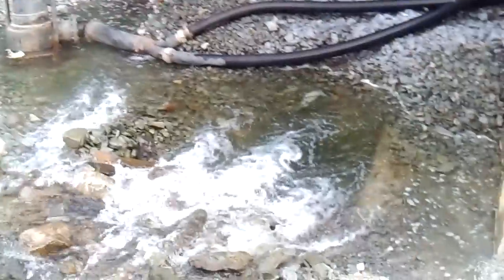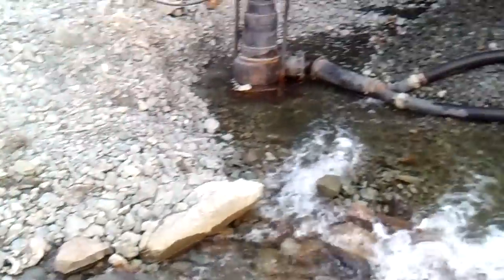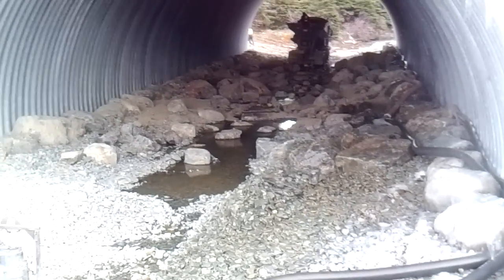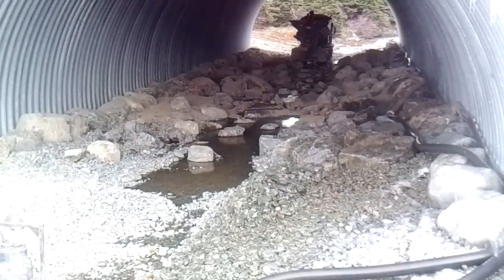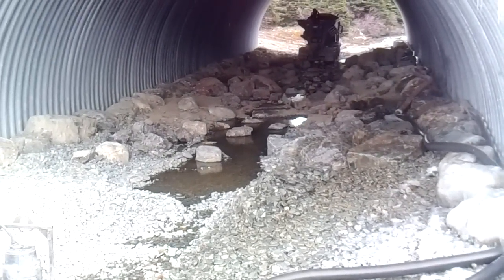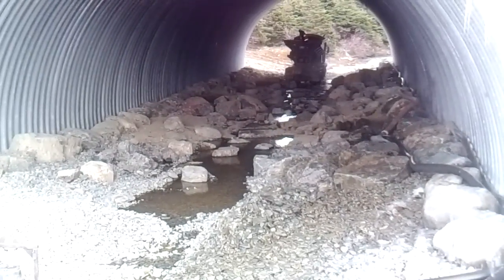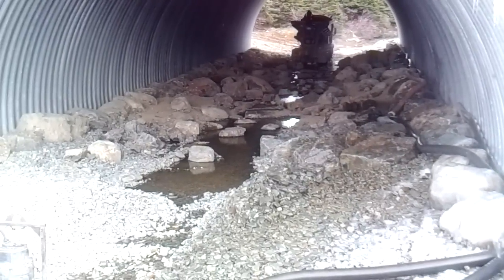We have a pump here pumping the brook down around through this pipe, and inside the pipe we're installing fish habitat — boulder clusters and a low flow channel. Spawning gravels are actually being brought up through it. That's a stone slinger down there.